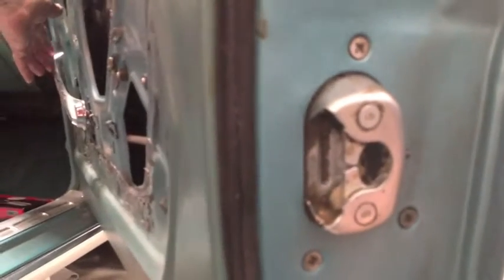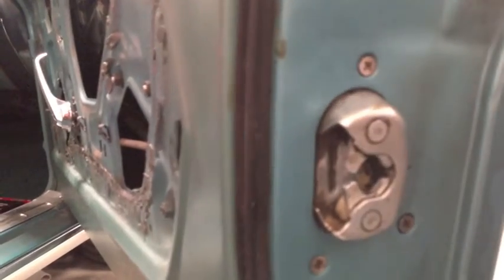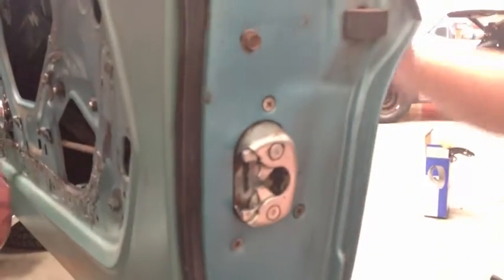Lock it again, Nick. There's the lock position, and then the open position. Open it with the button up there. Close it again. And there it is — we have a working door. Locked. Grab the key. Unlock. Bingo. There it is, guys. Good work. So this door's going to go back together. The door's off the list.